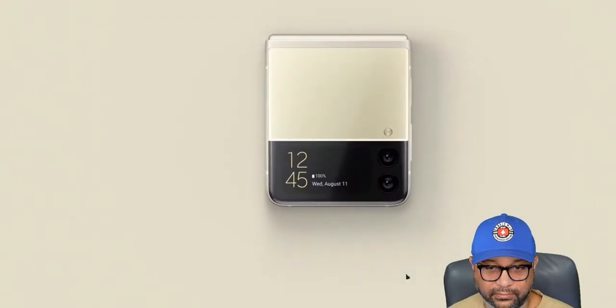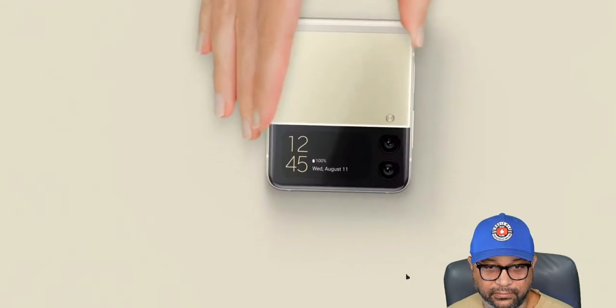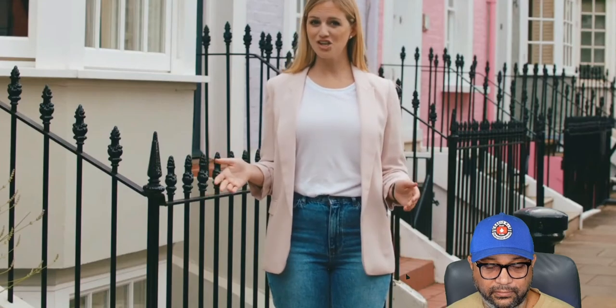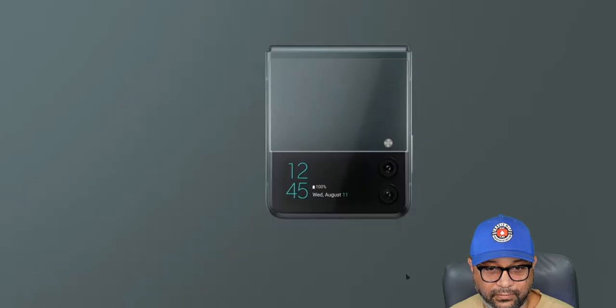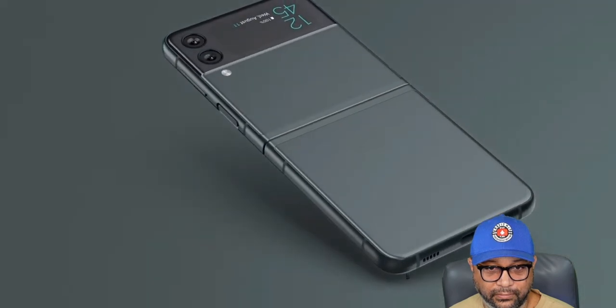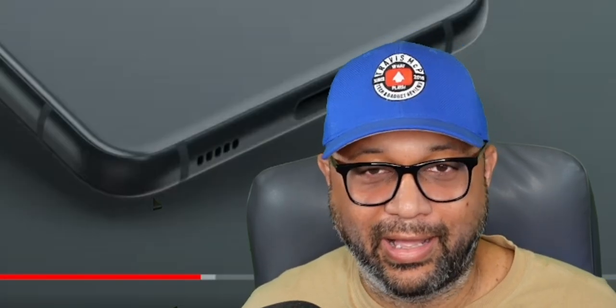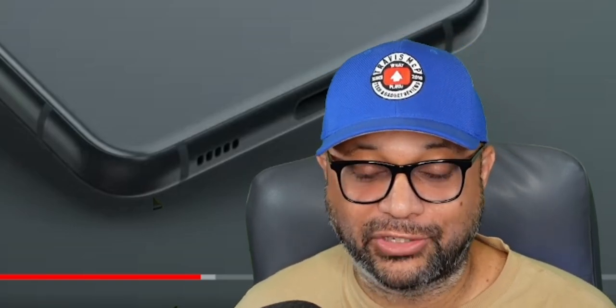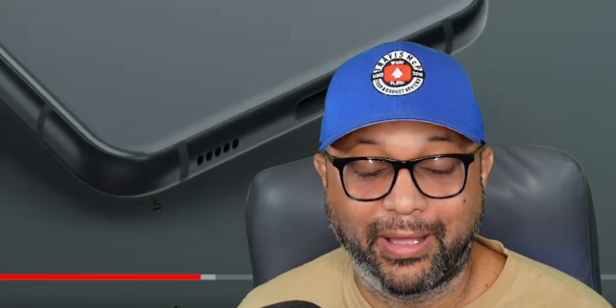The Galaxy Z Flip 3 has a sleek body and compact design when closed so you can easily fit it in the back pocket of your jeans. The cover screen is integrated with the front camera, creating a seamless look. Listen to words like iconic and seamless—all of these are for people interested in fashion. If you didn't believe me before, you better start believing me now.